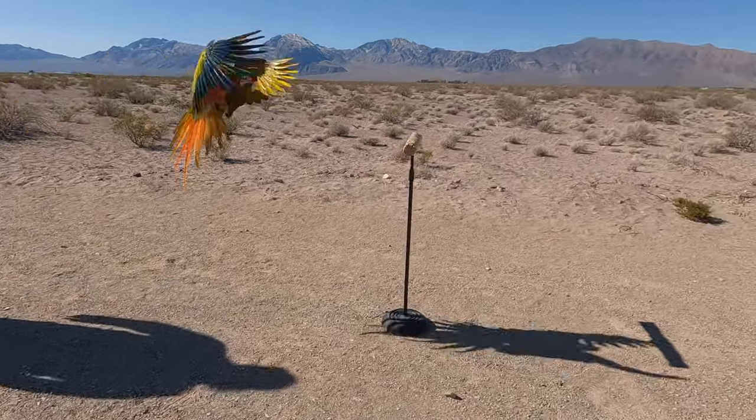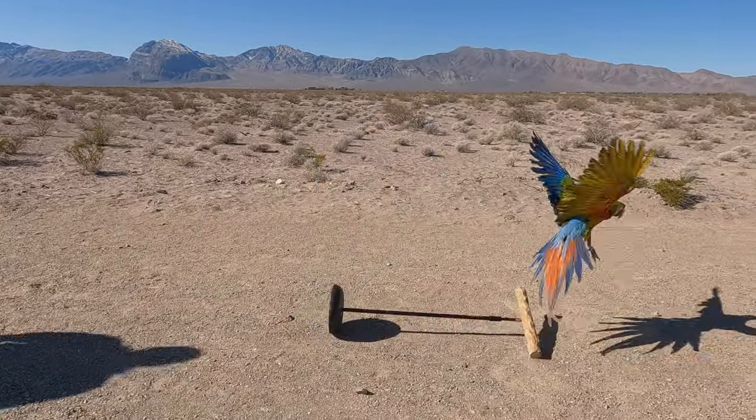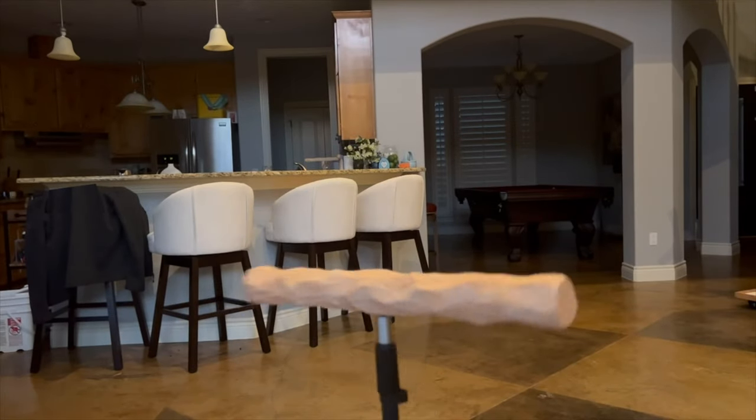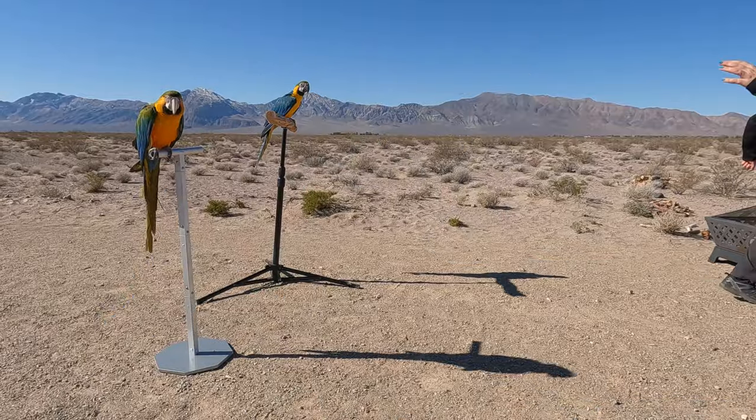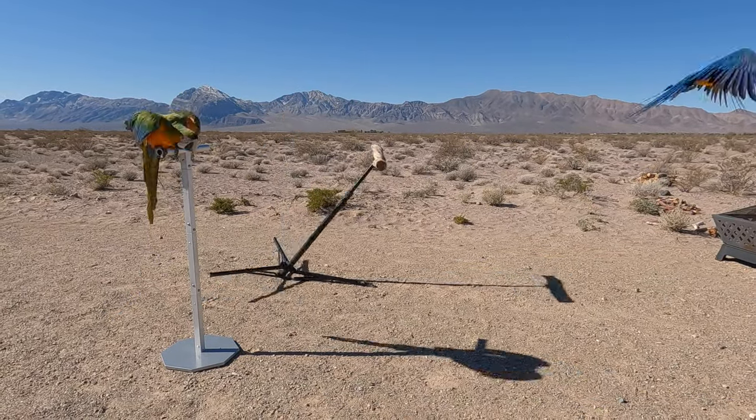Just because other T-stands are sold for parrots doesn't mean that they were designed to optimize your training sessions, and it also doesn't mean that they're safe. Oftentimes in flight training, those modified mic stands topple over or unscrew, causing the parrot to lose trust during a critical breakthrough moment, resulting in timely setbacks. We've also seen countless tripod perches fall over, break, or worse, the trainers trip over one of the legs of the tripod, sending clipped parrots smashing to the tile floors below.